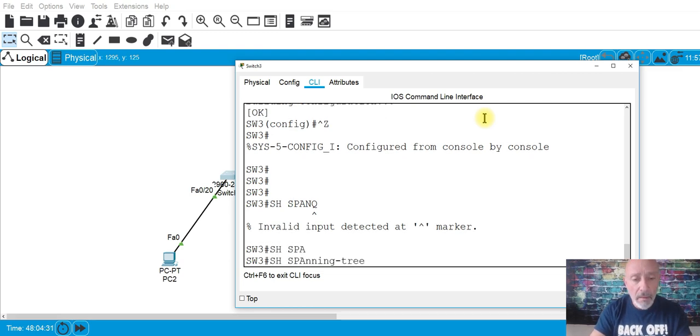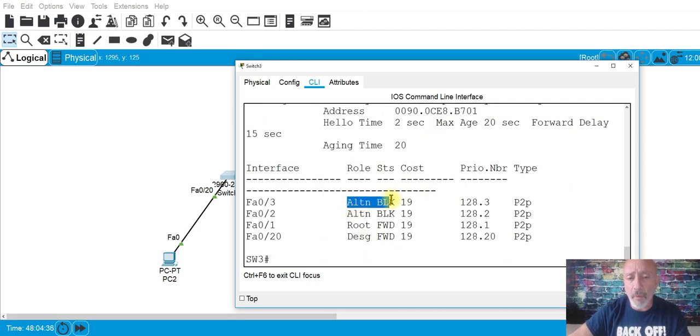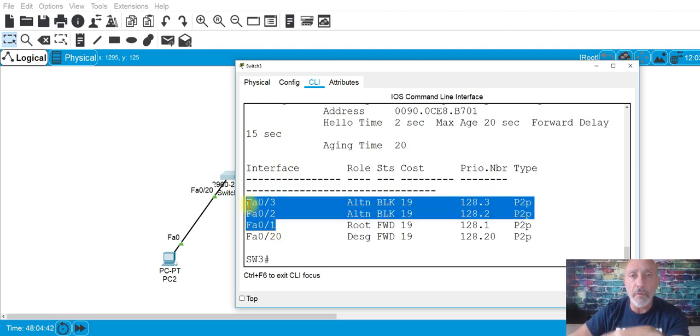Show spanning-tree — there we go. As you can see, we have two blocked ports: ports two and three. What we're going to do is aggregate these three ports, create an EtherChannel, create a port channel, and include these interfaces in that port channel. The port channel will be a trunk, and the ports will also be trunk. Then we put the type of channel group and choose the mode — active, passive, auto, desirable, or on.